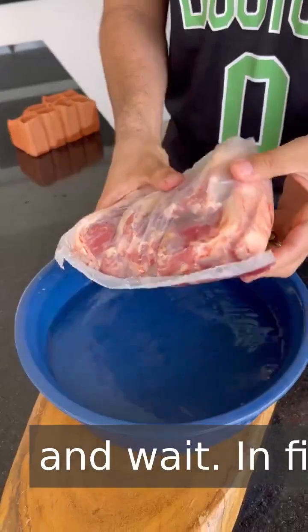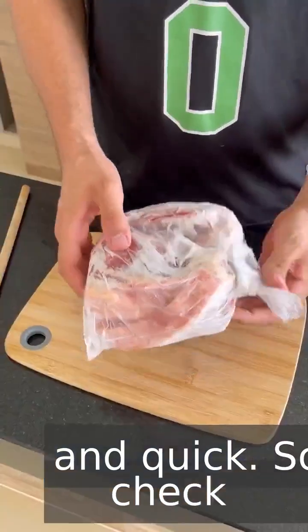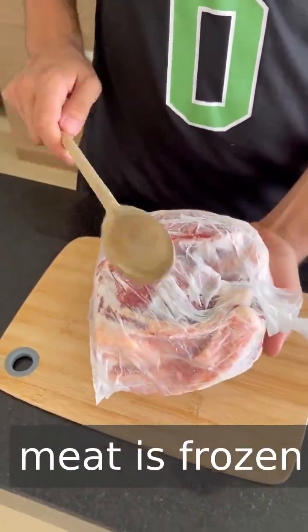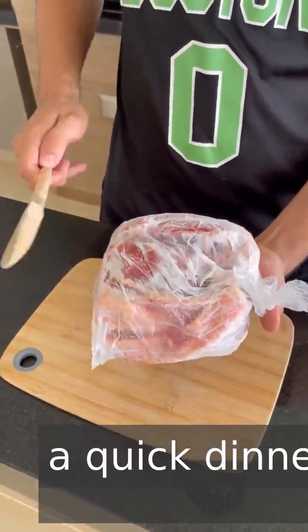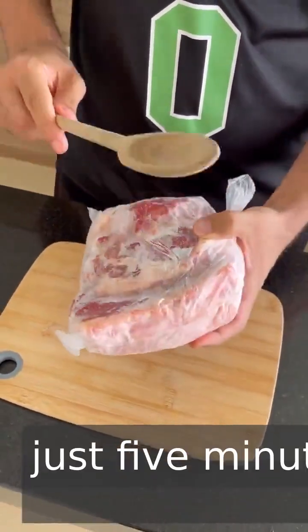Just put it there and wait. In five minutes, you can completely thaw your meat, easy and quick. Check this out — if your meat is frozen and you need to prepare a quick dinner, today I'm going to show you a hack to thaw your meat in just five minutes.